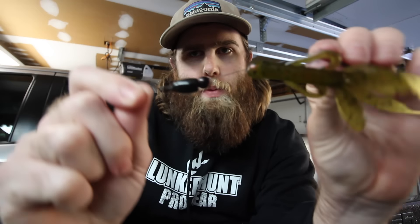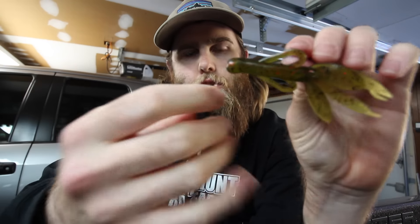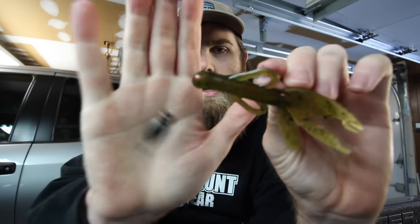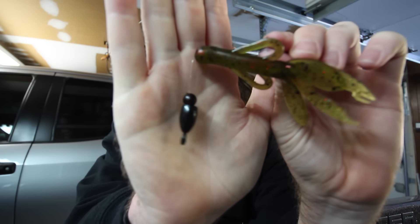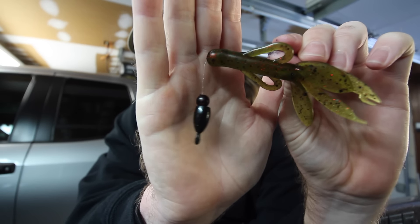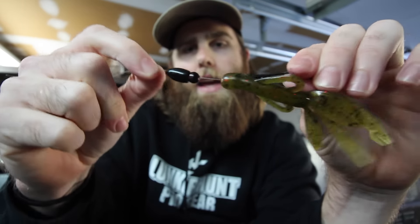Today we're going to be talking about flipping, and in particular adding a bead to your flipping setup. As you guys can see here, I have just a small ceramic bead right here, and I'm going to put that in between my weight and my bait. I'm really only going to do this if I have that weight pegged.